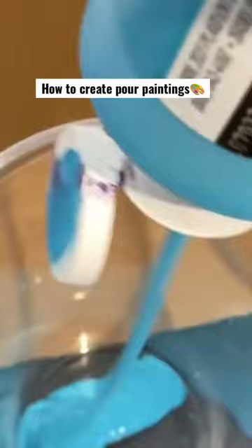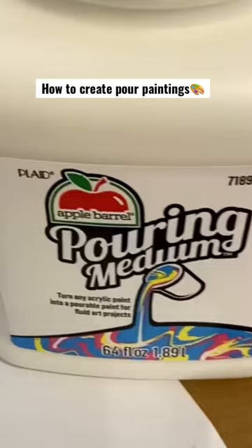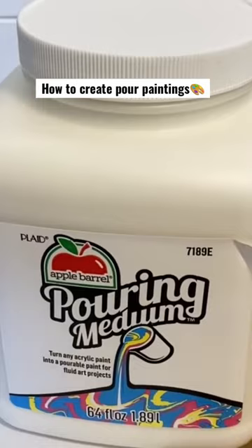This is a messy painting method. I'm taking my regular acrylic paint and pouring it separately into different cups. Here's the trick — a lot of people wonder how you get the paint to run so differently, and it's because I'm adding something called pouring medium. Apple Barrel also makes this.